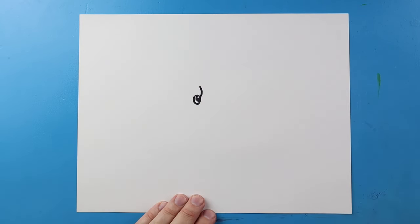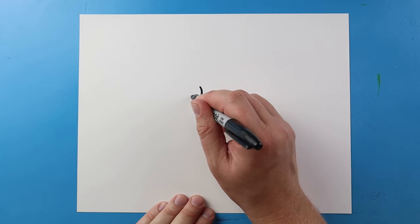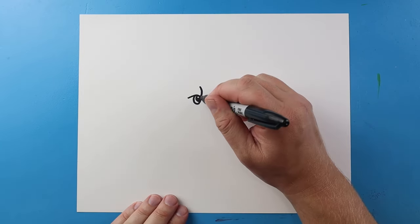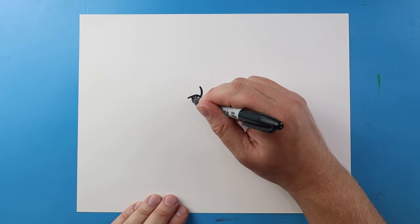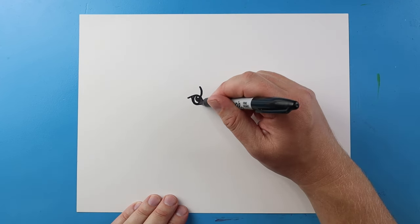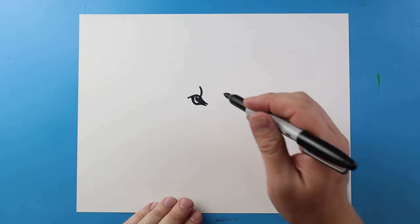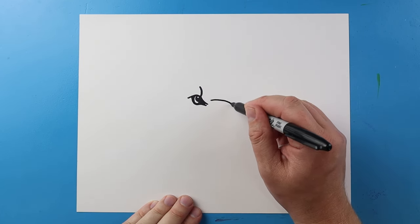Starting here I'm going to draw a line that curves up and then bring a line back. Next I'll draw a little line down and another little line that comes down here, and I'll color this part in. Then I'm going to draw lines going up and down.